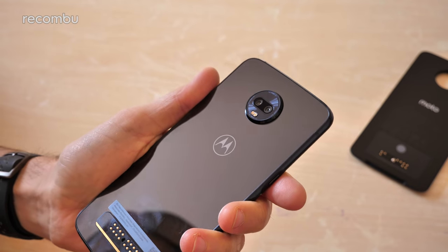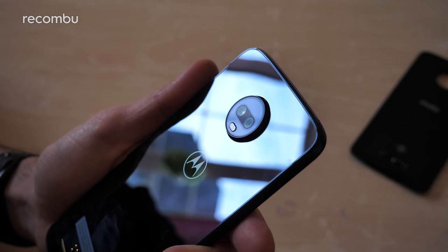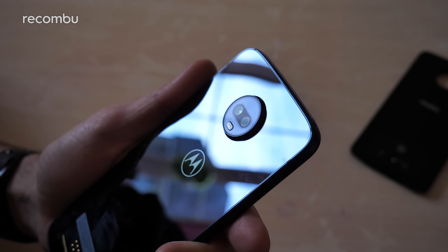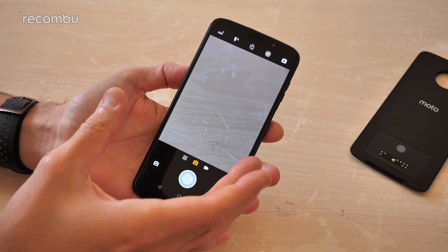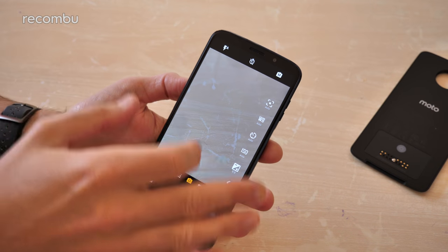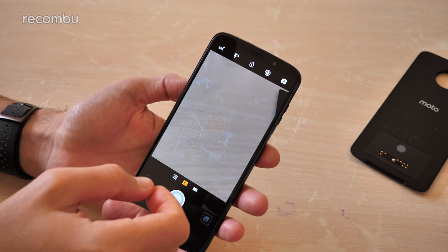Which brings us nicely to the camera. You've got a dual-lens rear snapper: a 12-megapixel primary lens at f1.7, which should prove fine for low light shots, backed by a 5-megapixel depth sensor to help with portrait shots and give a nice background bokeh blur effect. Diving into the camera app — it's Motorola's standard affair, so if you've used a Motorola phone before you'll be right at home. You can dive into a professional manual mode to tweak white balance, ISO levels, and everything yourself, or just stick with auto mode, which is pretty good.